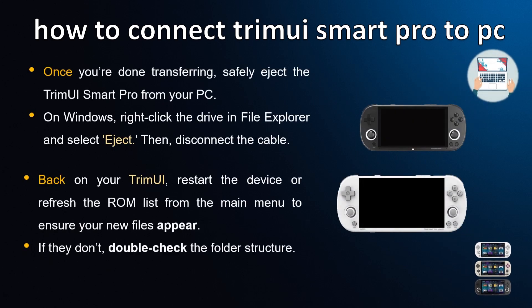Drag and drop your files into the correct folders. Once you're done transferring, safely eject the TrimUI Smart Pro from your PC. On Windows, right-click the drive in File Explorer and select Eject, then disconnect the cable.